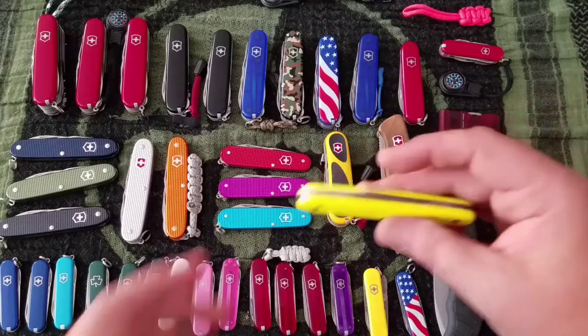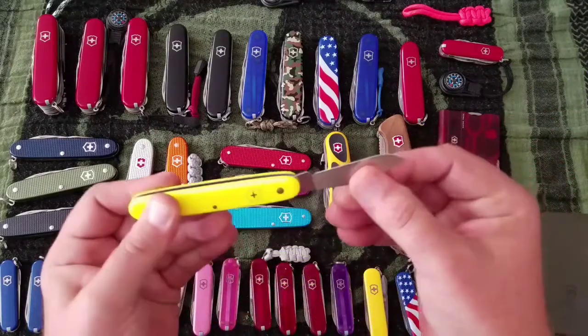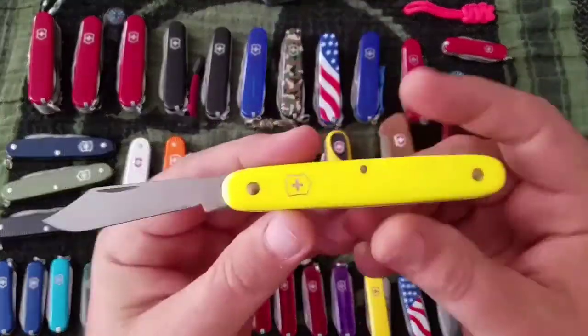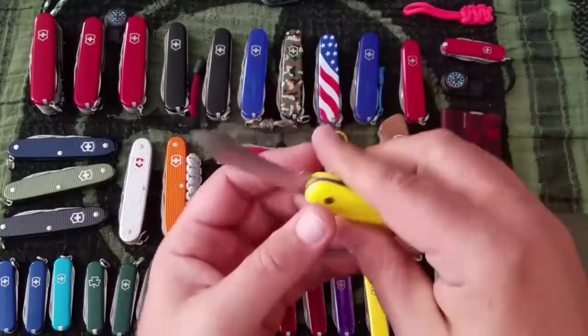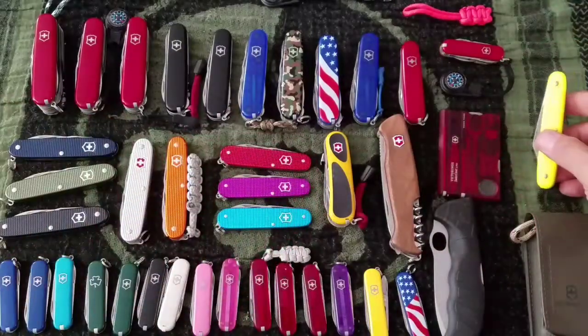Next up is the Day Packer — $20 knife, just a blade. The handle-to-blade ratio is a little off, but it's a decent little knife for $20.